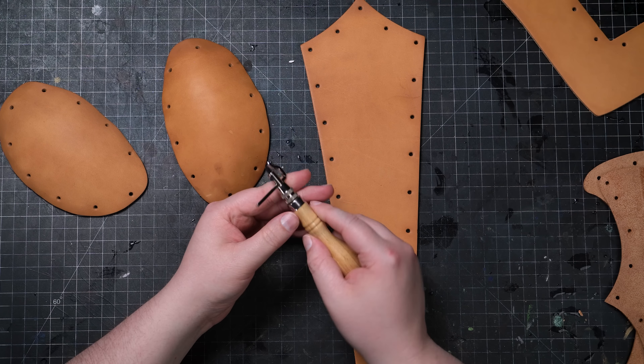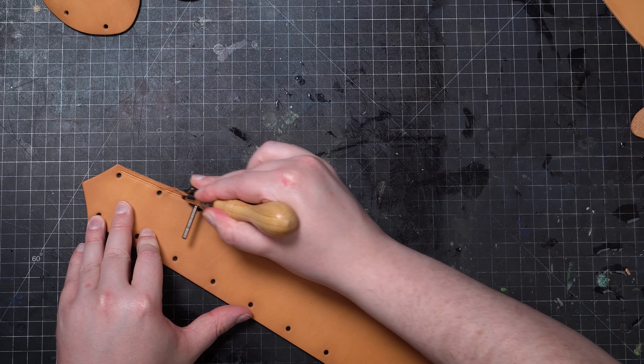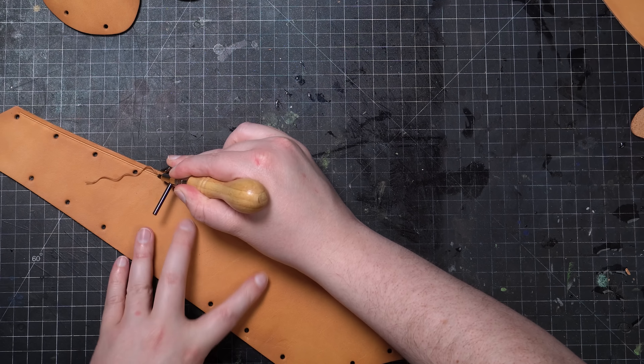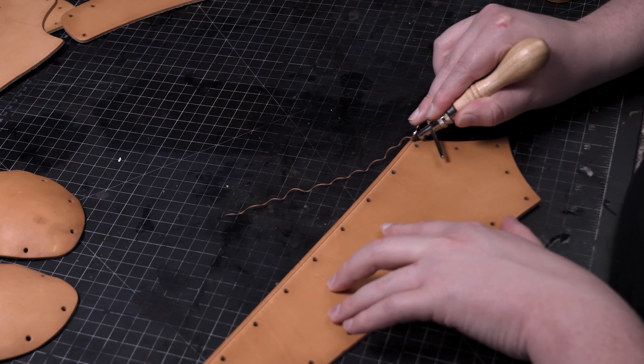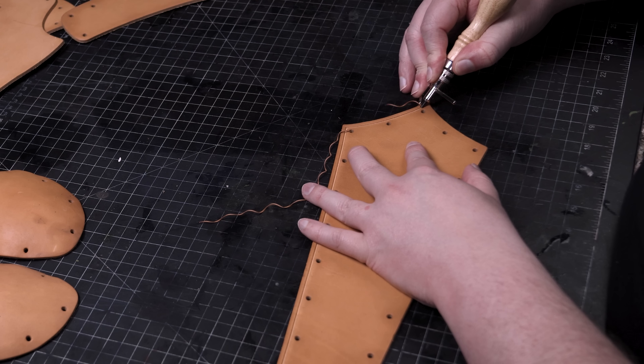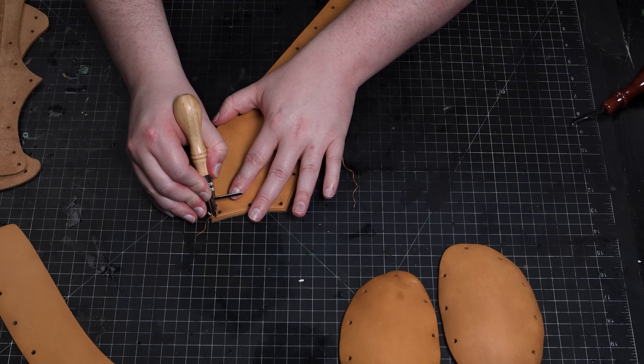I want to make this tutorial very simple, so I'm only going to do an edge groove and bevel the edges of this project, but I would definitely encourage you to get creative and have some fun with tooling. Check out some of the other tutorials on the channel if you want to learn more about enhancing the detail of your piece.